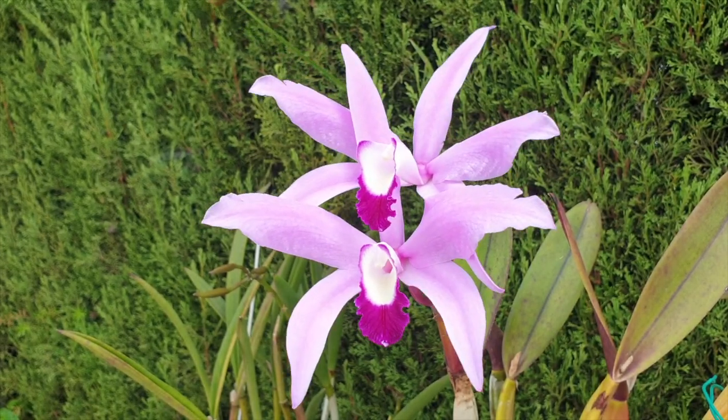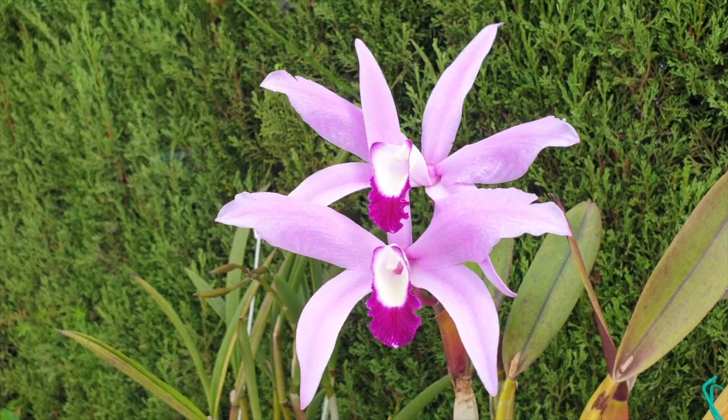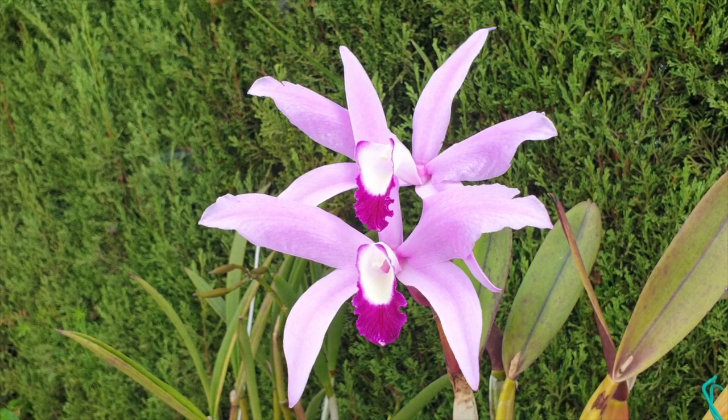It's always awesome to have you on this side of the video. Thank you so much for being here. Let's get to what you can expect after repotting your orchids and why in some cases the reality does not match the expectations.